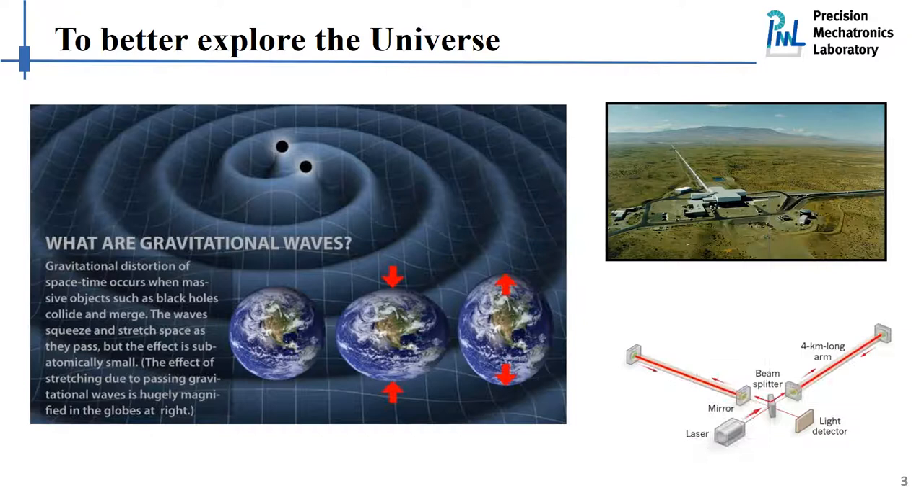About five years ago, around the same time as we are now gathering at this conference, there was very exciting news: the announcement of the first detection of gravitational waves by human beings. This is really something big, not only because it nicely confirms the theory of general relativity, but also because for many years we have been using light to explore the universe, and now with this discovery we are able to explore the universe using gravitational waves.